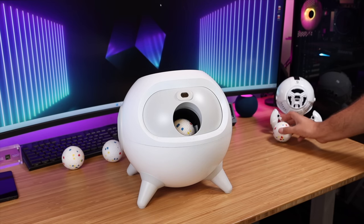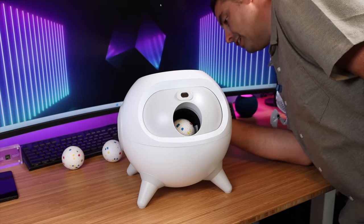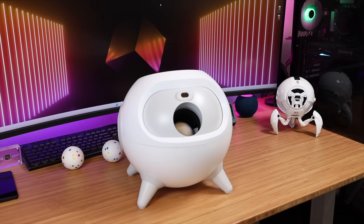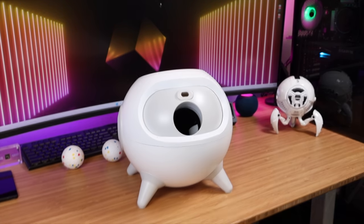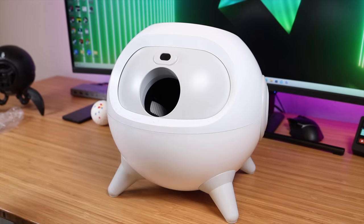And this is the Uapet iRetriever ball launcher. I can't wait — I'm going to actually just go ahead and launch the first ball. I've got it set to 10 feet and hit the launch button. Let's see what happens. Wow. Okay, we'll take a closer look at this and then we'll go play with Luna.